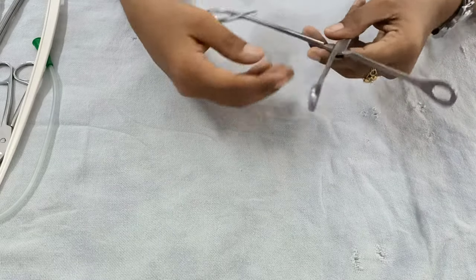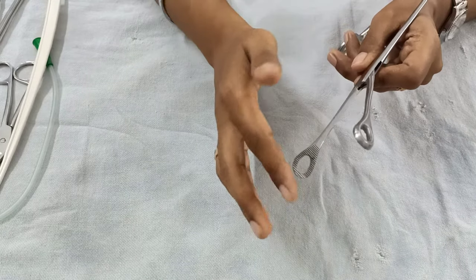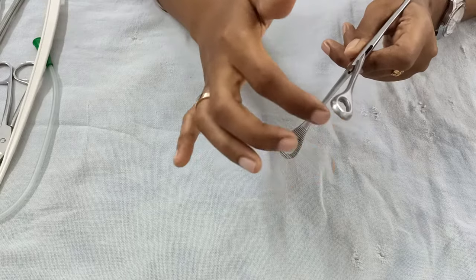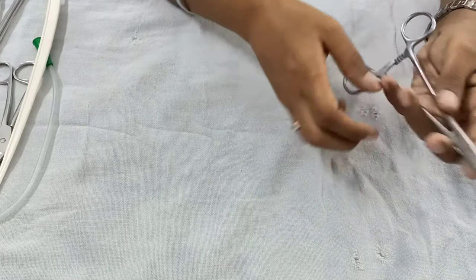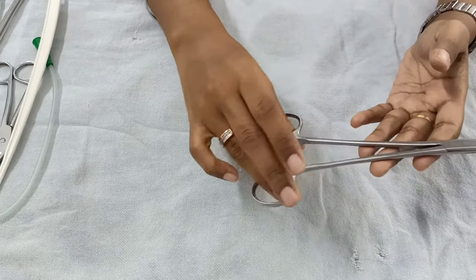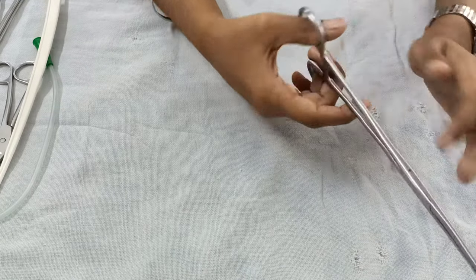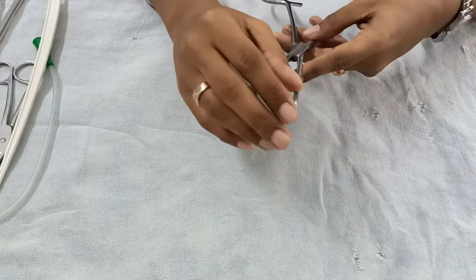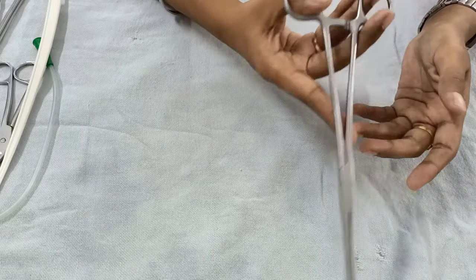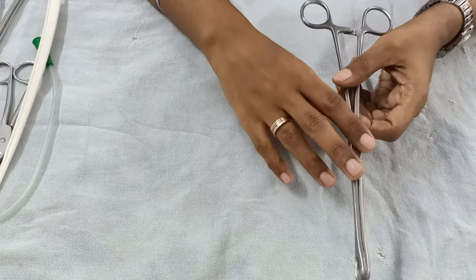This is a sponge holding forceps. In the distal part it has two rings, and inside these rings there are transverse serrations. At the proximal end you can see there is a locking system, so you can grasp your swab, lock it, and clean the perineum of the patient.